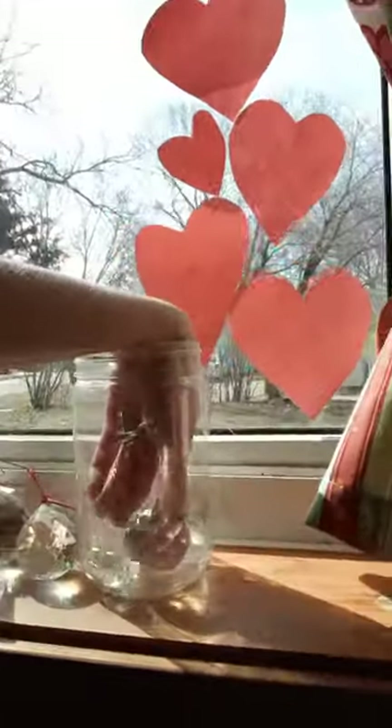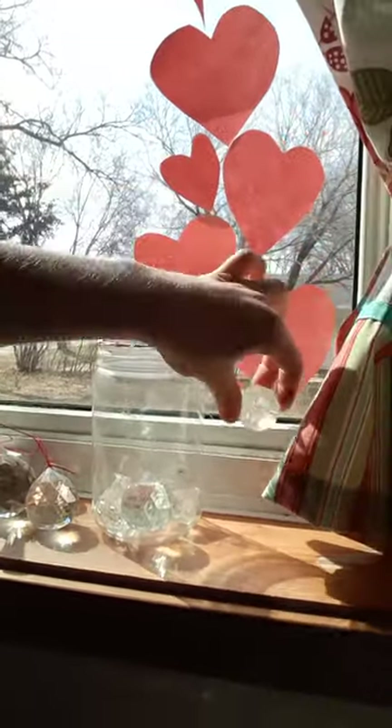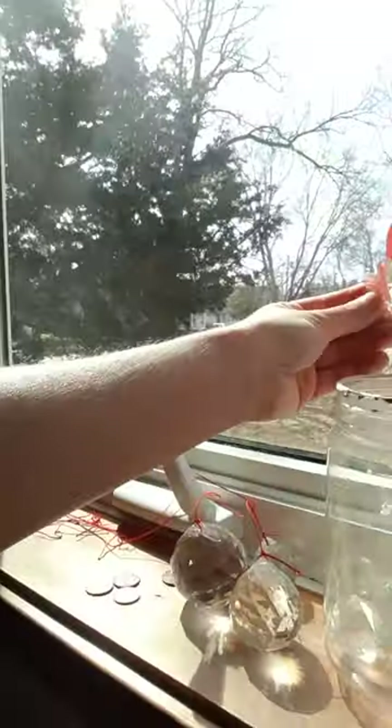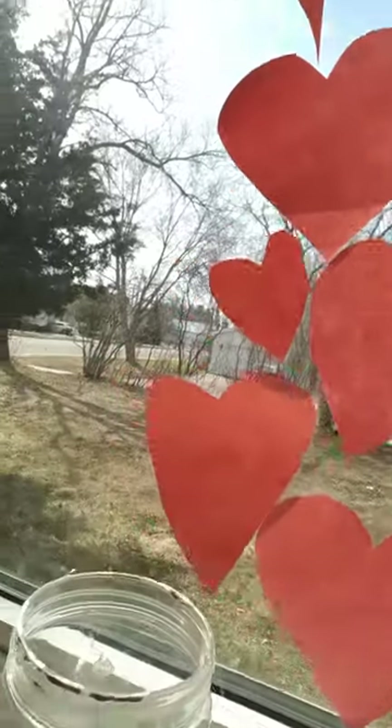There are different shaped ones. This one's plastic, so it doesn't work quite as well. The glass ones work the best. You can even see the play of light with your phone or different things that reflect — this one has more of a white light coming out of it.